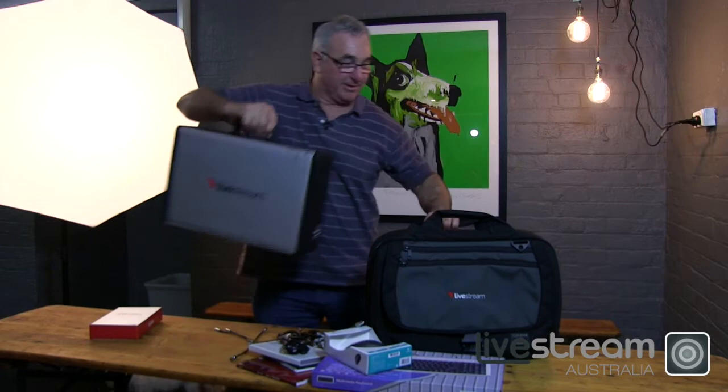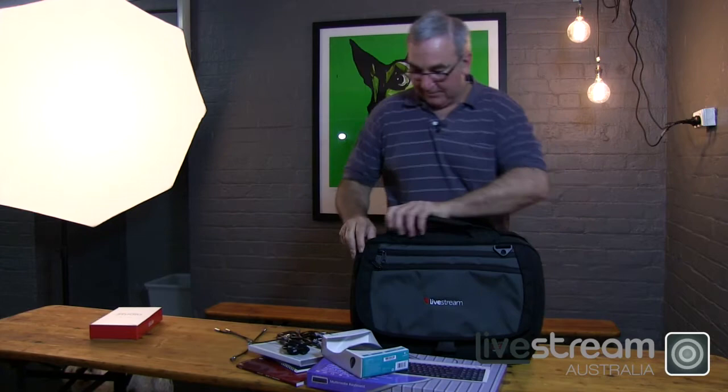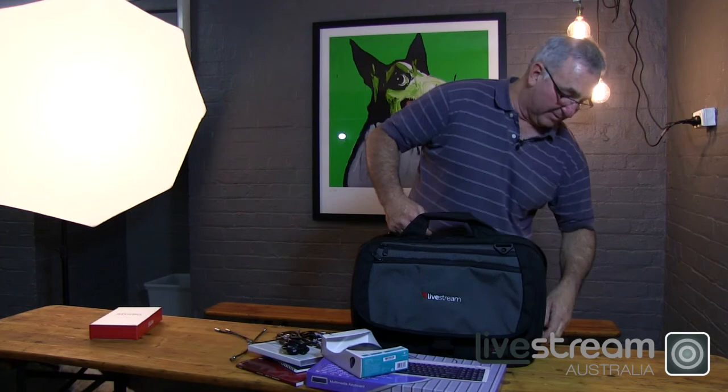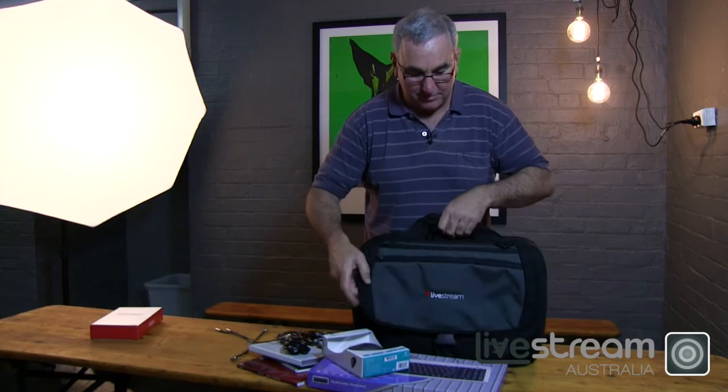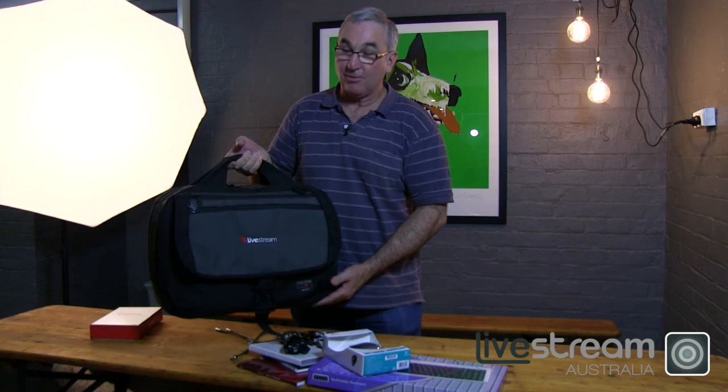We'll now see how it goes into its bag. It fits in nicely, comfortable. And you have a true carry-on HD vision mixing, recording and live streaming kit — handmade in the USA, with support and warranty now in Australia.